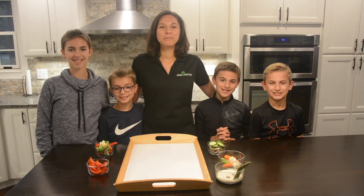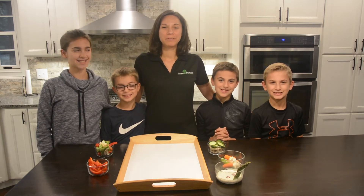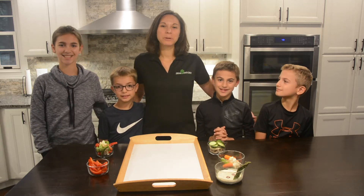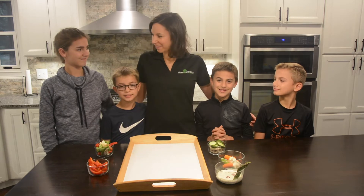Hello everyone! As we move into Halloween weekend, I thought it would be fun to show you guys a healthy Halloween snack. So today we're going to make vegetable skeletons. What do you guys think about that idea?